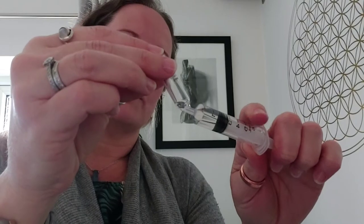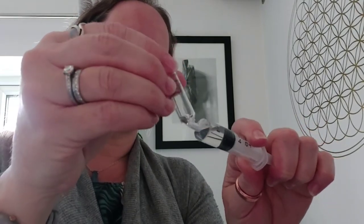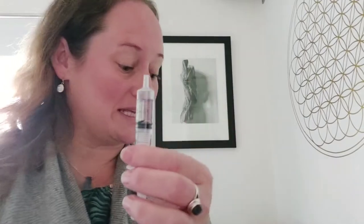You may just need to give it a bit of a jig while pulling the syringe backwards, and that brings any extra residual fluid into the syringe. You want to do that just to make sure that you're getting absolutely everything from the ampoule that you can.